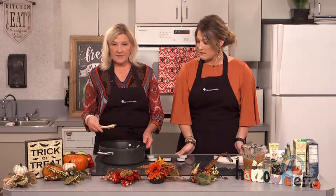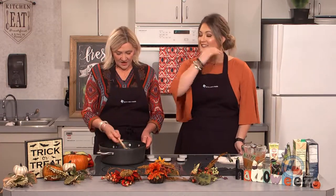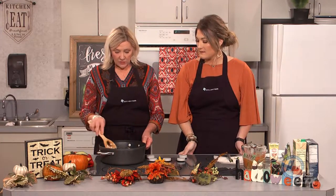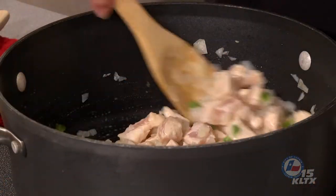We're also going to make this dish gluten-free, and we'll talk a little bit more about that and why we've been including some gluten-free recipes here lately. So we're just going to brown the chicken for a few minutes until it's cooked through, and then we'll add the rest of our ingredients.